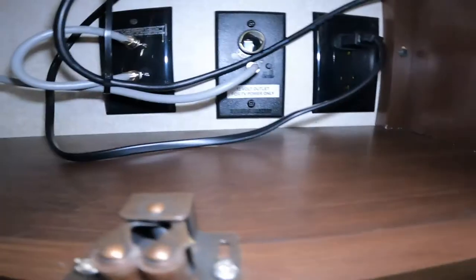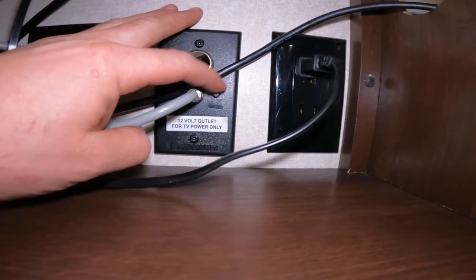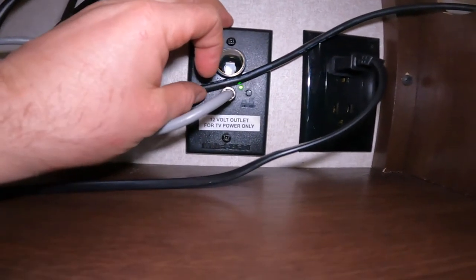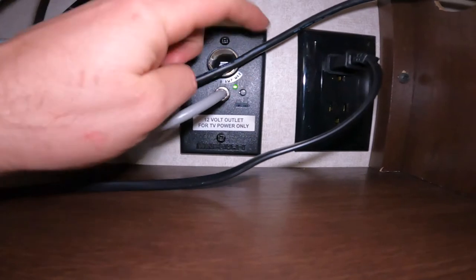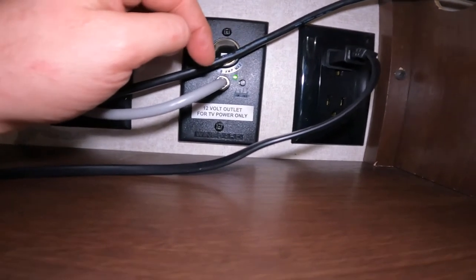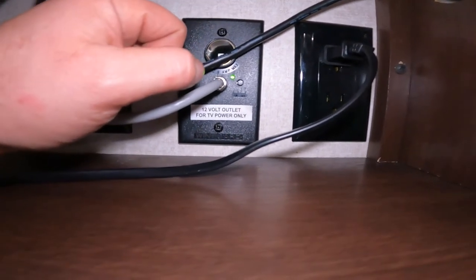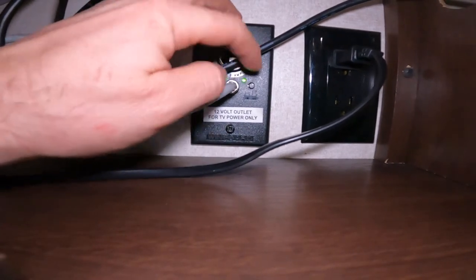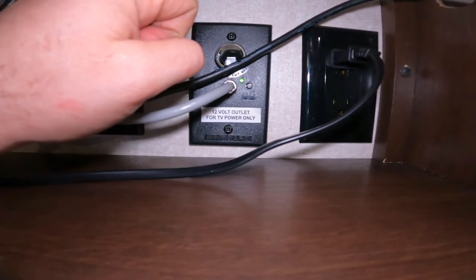One thing I want to note about the TV or cable: there is an antenna booster on these units, and when that green light is on, the antenna booster is on. If you're trying to connect to your antenna and it's not working well, try pressing this button, then reconnect and try to find the channels again. Or, if you're trying to watch cable or satellite and you're not getting the signal you think you should be getting, make sure this button is pressed off — because the booster being on for your antenna will interfere with your satellite or cable signal.